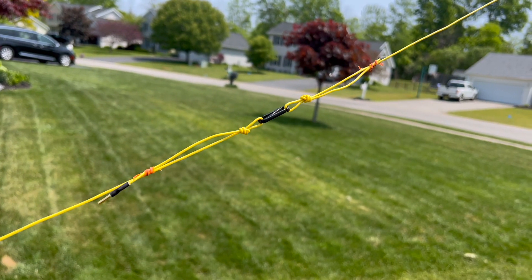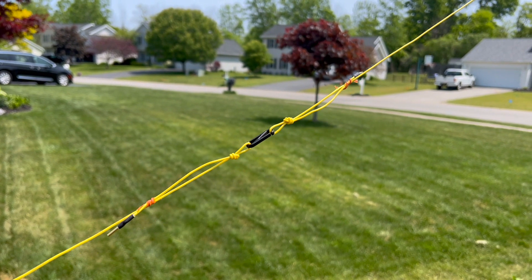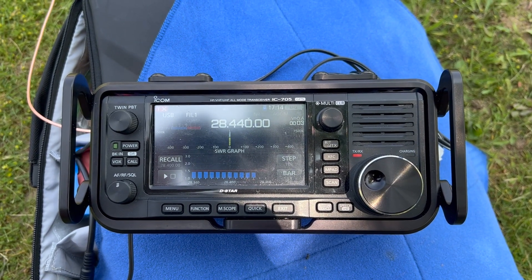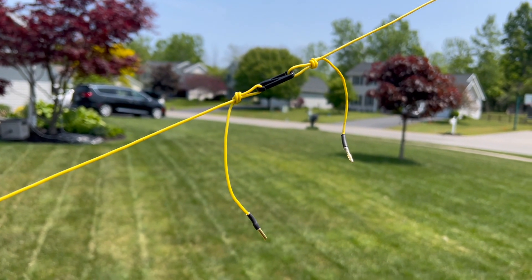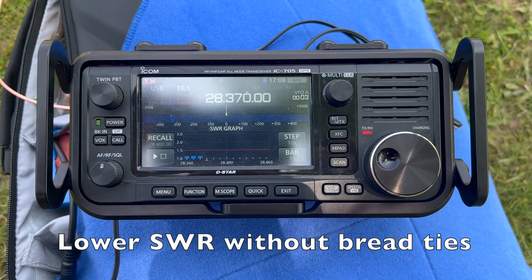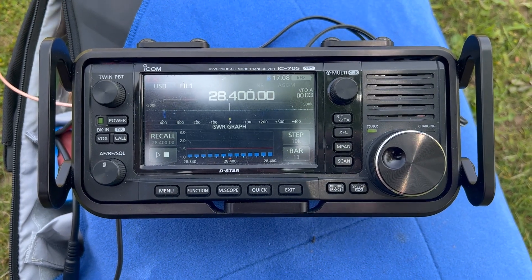Well, the bread ties work for the 20-meter link, but they have the exact opposite effect on the 10-meter link. If I use them there, the SWR on 10 meters actually increases. Go figure. I'm not sure why that happened — it is what it is — but that's why we mess around and find out. If somebody has an idea of what might be going on there, by all means please leave a comment down below.